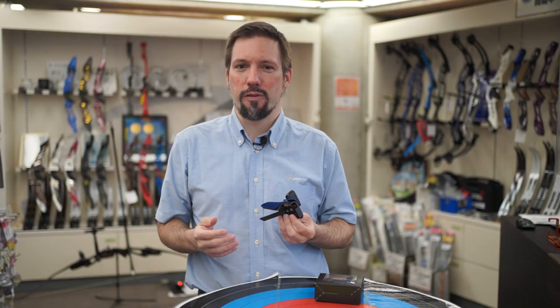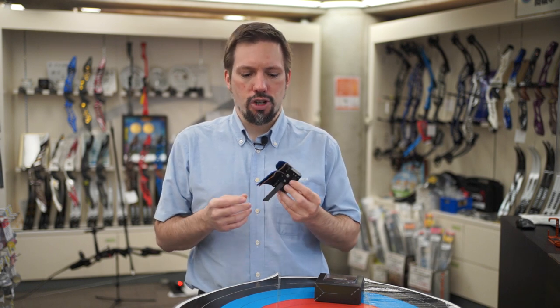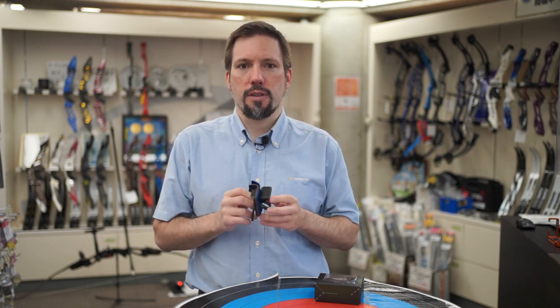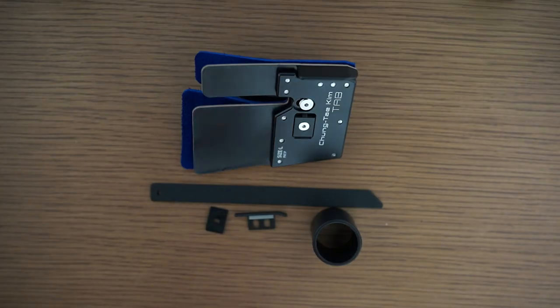Spare leathers are available as well. All screws on the Cheong Tae Kim Tab have the same size — they use the same size wrench, which is a 2mm wrench, which is of course included in the package.